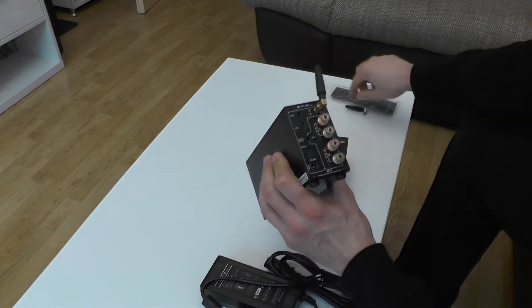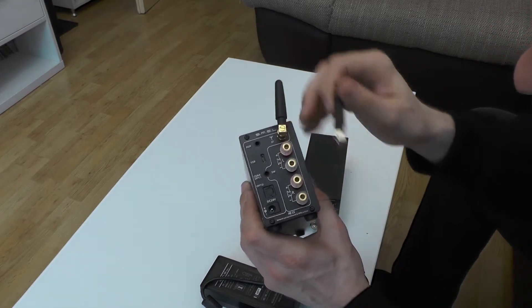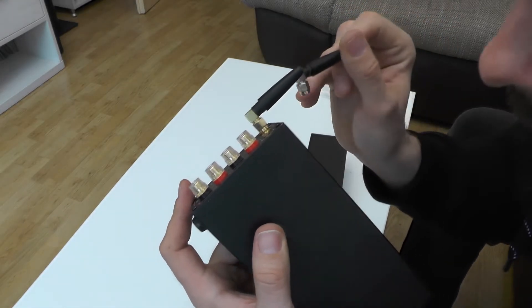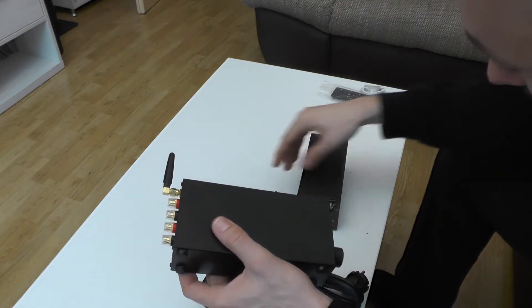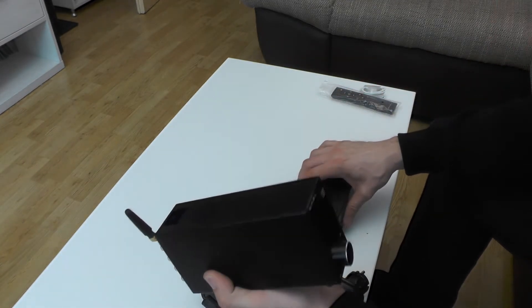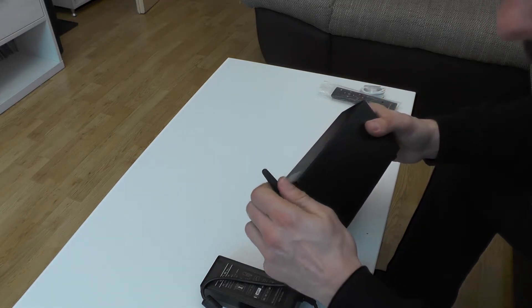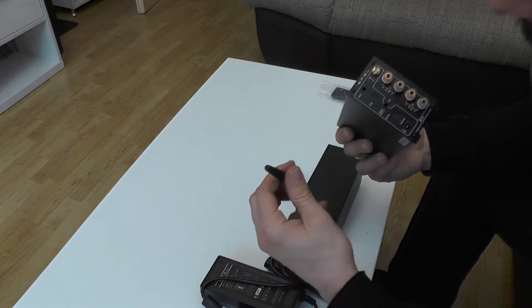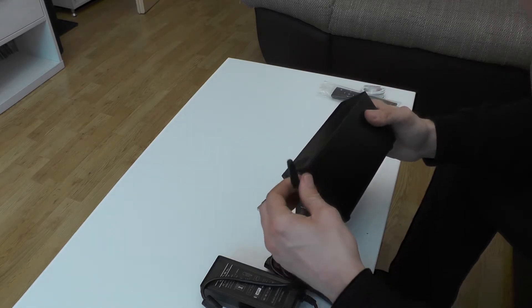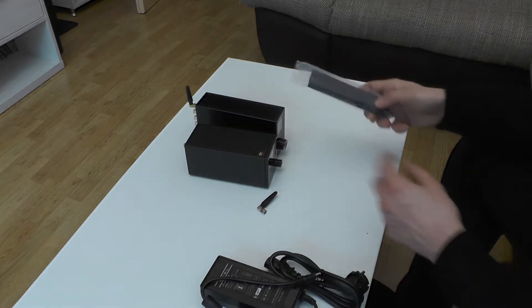One thing I noticed right away is that the Bluetooth antenna on the older model is gold plated, whereas on the newer SA-300 it is not. The newer model also lacks a gold plated antenna connector. To be honest, I don't think this will make any real difference to Bluetooth performance, but it does seem like they were saving money, and I'm not quite happy about that.